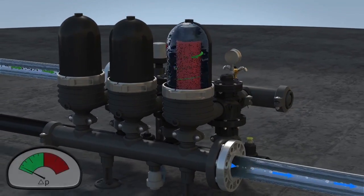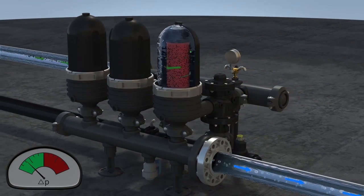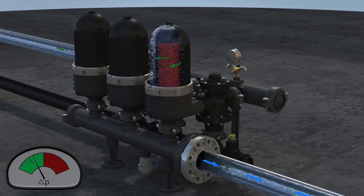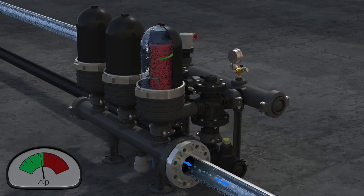The gradual buildup of particles on the discs causes a pressure differential to develop across the system. At a preset level, indicated by the red zone, a signal from the PD switch starts the self-cleaning cycle.